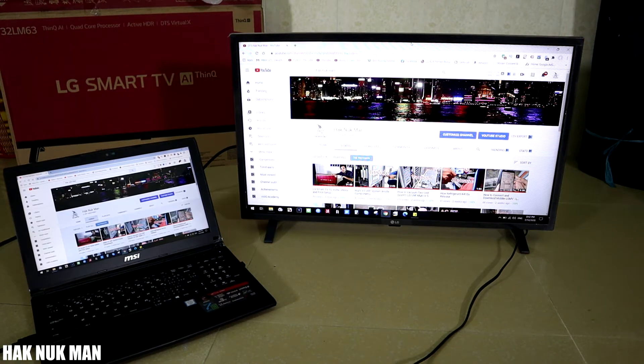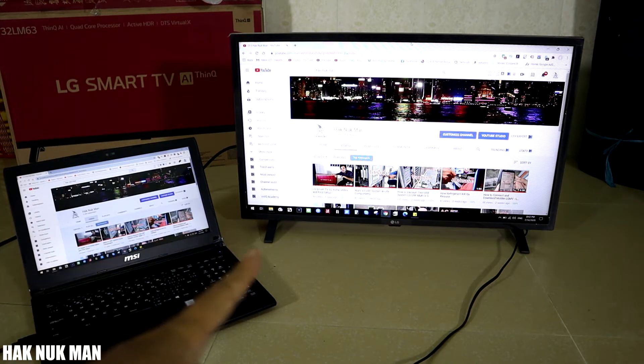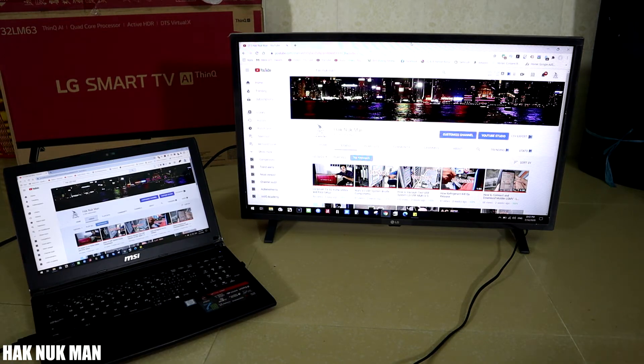Good evening everyone. Today's video I'm going to show you how to display your laptop screen to your LG Smart TV, or any TV that has an HDMI connection between your laptop and your TV.